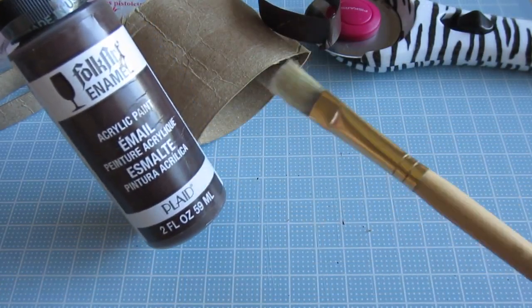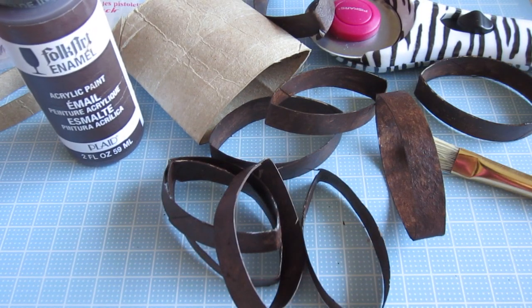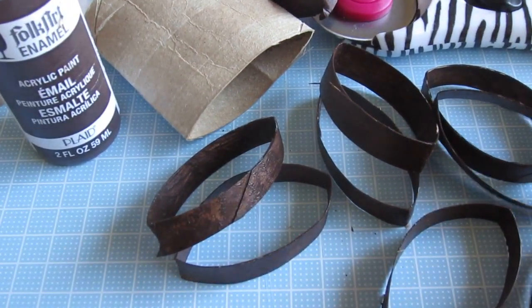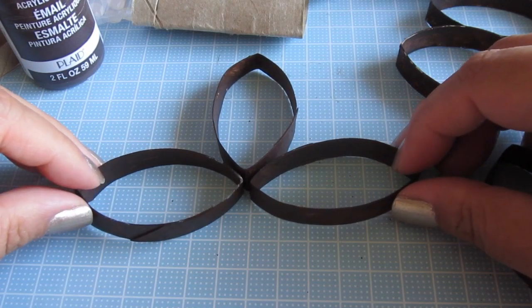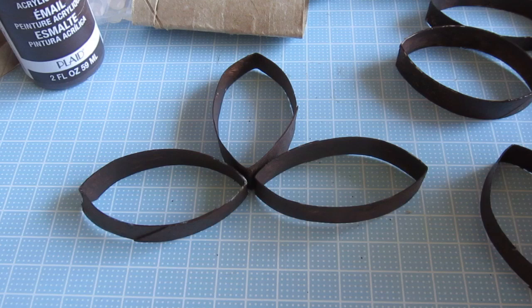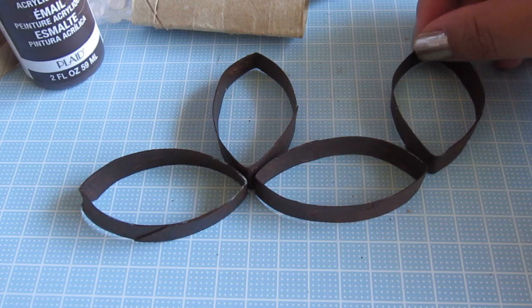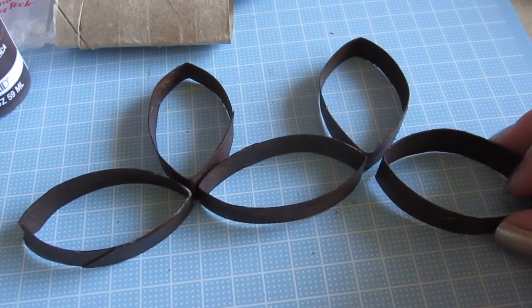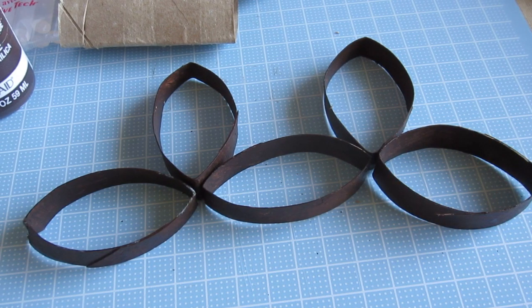The next step is to take your paint and your paintbrush and paint away. But if you don't have the patience to paint, you could also use spray paint as well. After everything has dried up — and it doesn't take that long to dry because I did this the same day — you're just going to create the shape that you want. So you just glue these pieces together like so, just have them meet up in the middle. Then you would take more pieces, add glue on this end and then on the other end, and you just keep doing that until you form the shape that you want.